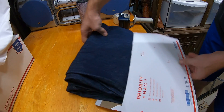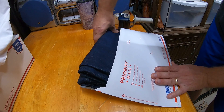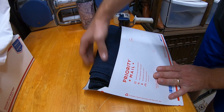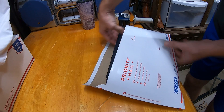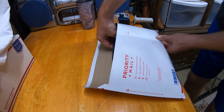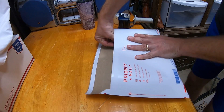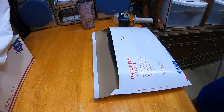For insertion into the envelope, you've got a flat surface — it's pretty easy. The bigger the pair of jeans, the more difficult it'll be, but if you're careful with the edges you're going to be able to slowly get it in there and it's gonna fit. I've shipped 50 inch waist jeans and larger using the same method.